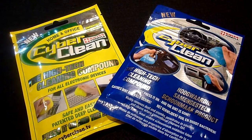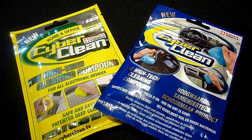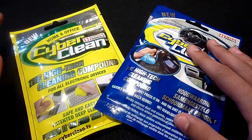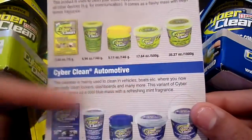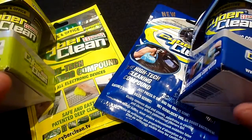Hey guys, it's Rav from the Rav07 Tech channel and today we have a review of CyberClean. CyberClean is a revolutionary high-tech cleaning compound designed to make cleaning all of your electronic devices a very simple and fun process. It's available in a home and office version and also an automotive version for cleaning the interior of your vehicle. Both versions come in five different sizes, and today we have the 140 gram cups and the 75 gram packets of each version.